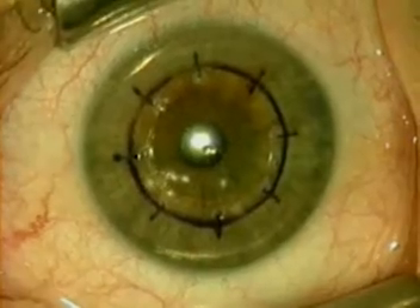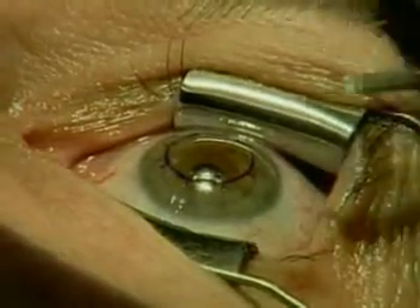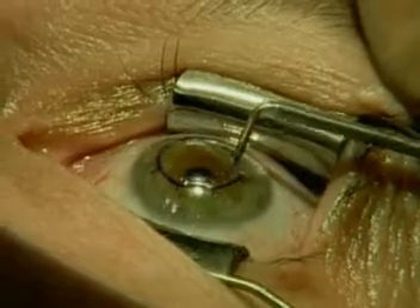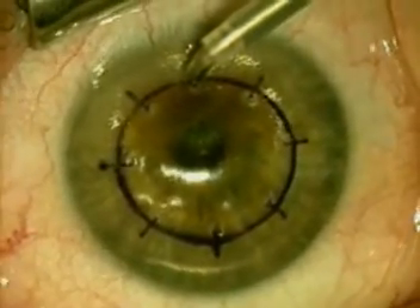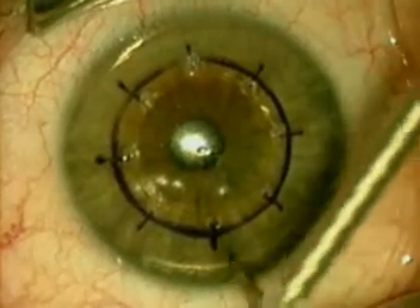You'll see the stria developing between the treatment applications in the mid-peripheral cornea, and that's what forms that belt around the zone of the cornea, steepening the central portion. This is a very well-centered treatment, and I can't emphasize enough the importance of centering the treatment on the center of the entrance pupil.